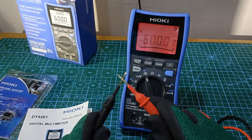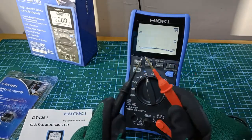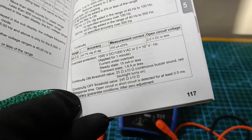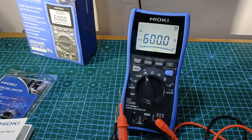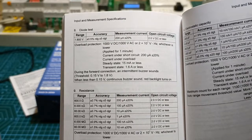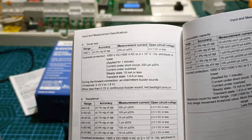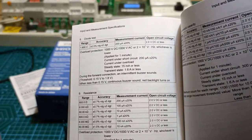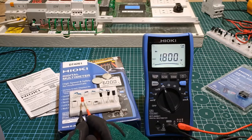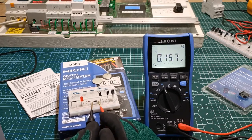Diode and continuity test. The continuity buzzer is loud enough — there is no mistaking it. The screen flashes red to warn that the continuity threshold has been reached. The published threshold for continuity is between 25 ohms and 245 ohms. Diode measurement has a threshold of between 0.15 volts and 1.8 volts, which takes care of testing the forward voltage of normal silicon diodes, typically rated at 0.4 to 0.7 volts.